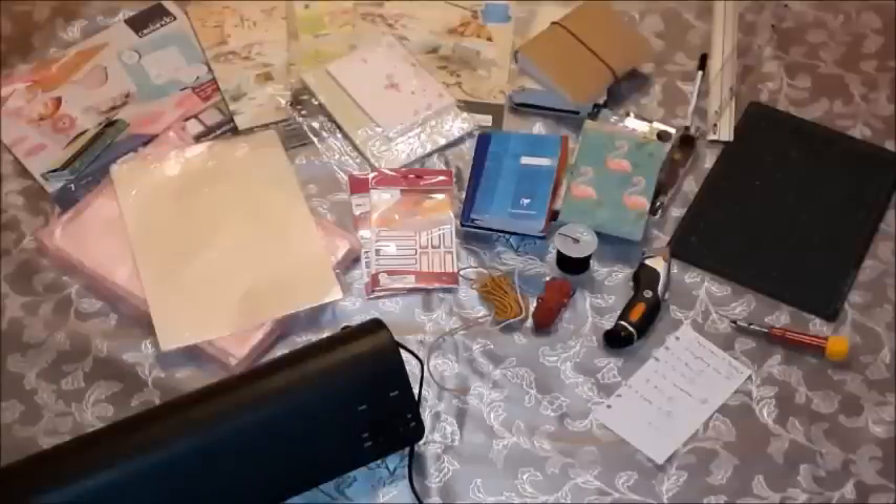Hi guys, welcome to another video. What you are seeing here are all the things I have prepared to create a paper traveler's notebook with you today. This video is going to be a bit long, but I wanted to show you how I am going to create this paper traveler's notebook in pocket size and take you through all the steps.